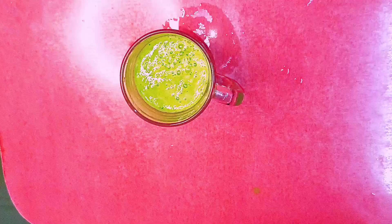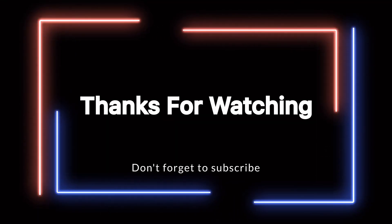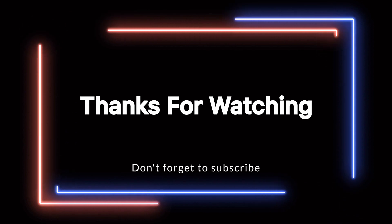Thanks for watching! Please like this video and don't forget to subscribe to our channel.